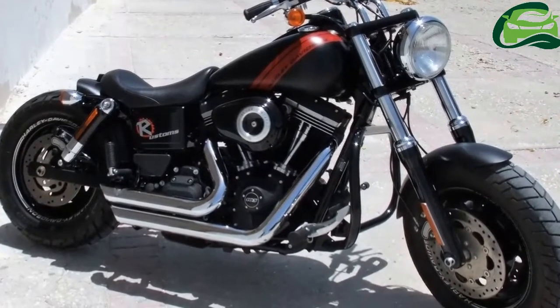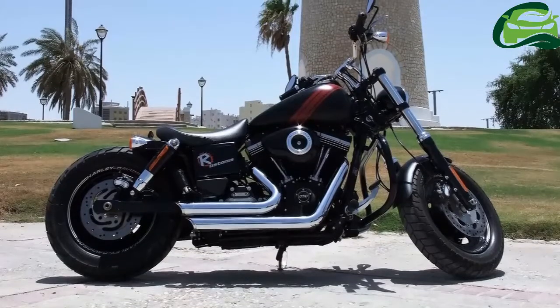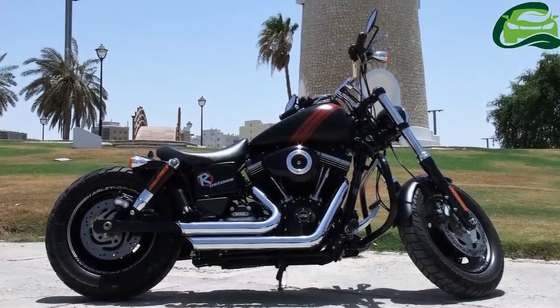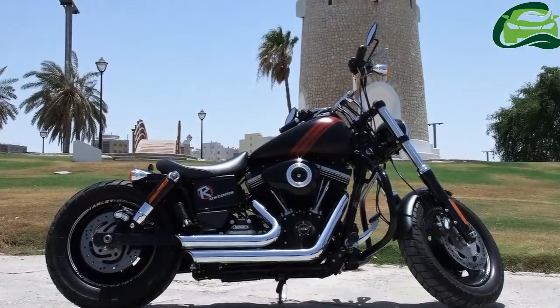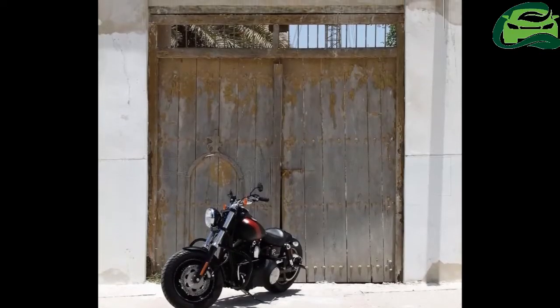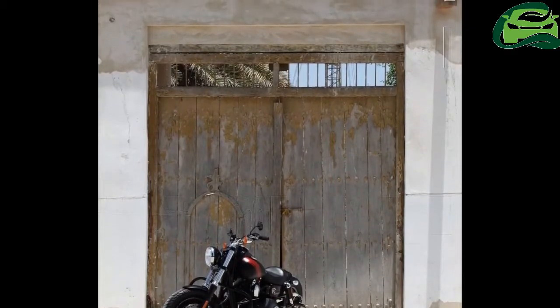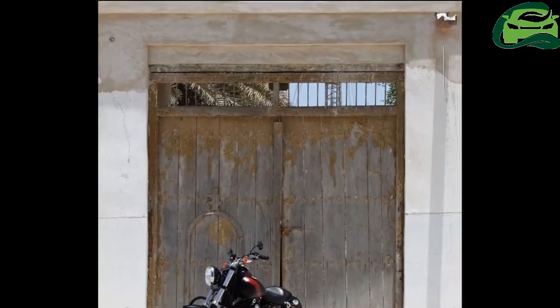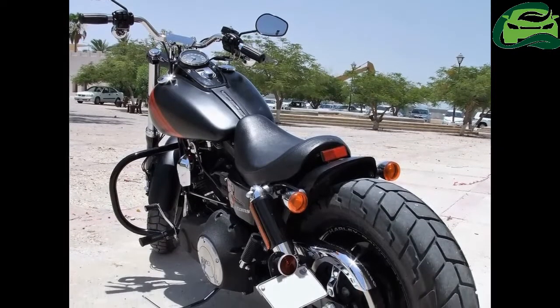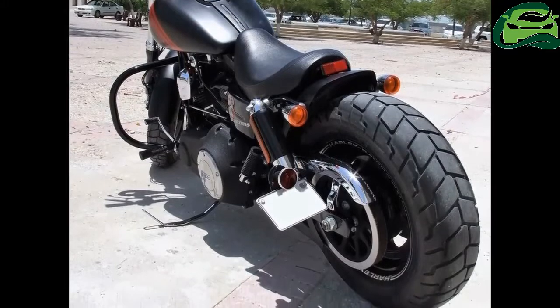Finding custom parts for this particular motorcycle was a challenge, and the blokes at Radical Custom took it upon themselves to realize their dream. Fabrication was the only way to go. They caught hold of a mechanic and fabricator friend, and hours of hard work ensued. They had to make sure that the job was as cost-effective as possible, so they used stock parts wherever possible.